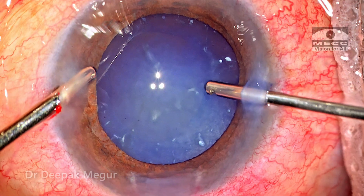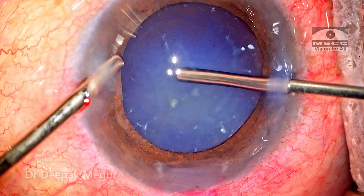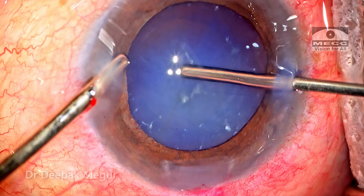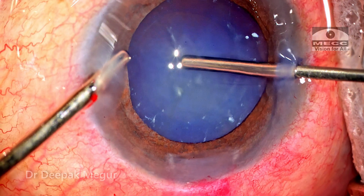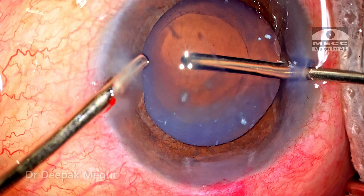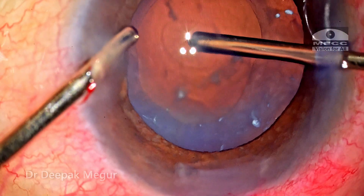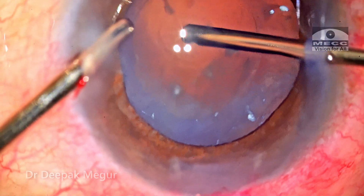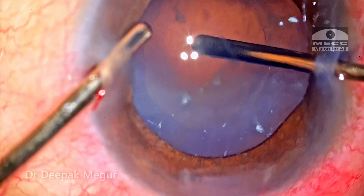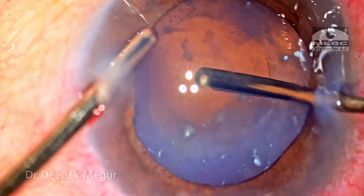The vitrector is introduced with its bevel facing posteriorly towards the posterior capsule. As the foot pedal is pressed, irrigation and then vacuum are set in. I engage the capsule and then cutting is begun. The sudden appearance of the red glow indicates that perforation of the posterior capsule is successful and the underlying cortex has been absorbed or displaced. This confirms that we have an opening. The critical technical aspect now is to ensure that the posterior capsule opening does not enlarge suddenly or extend towards the equator.